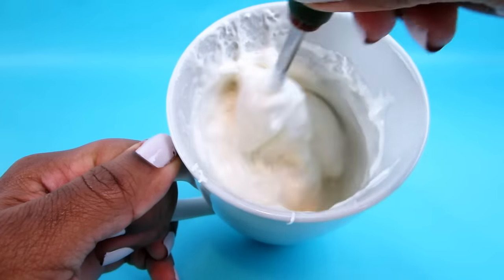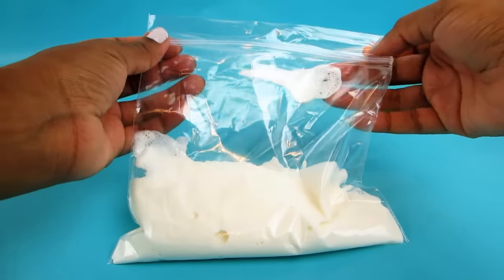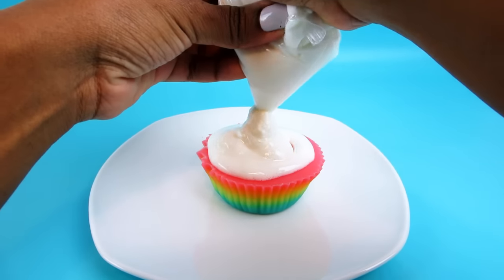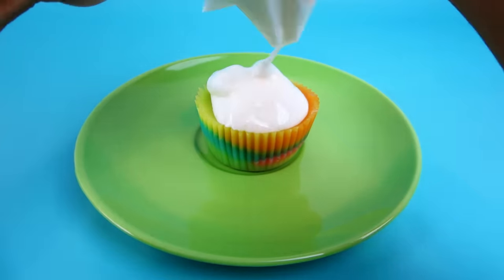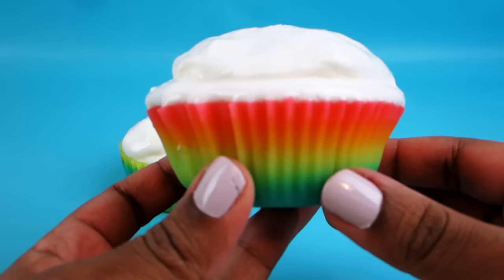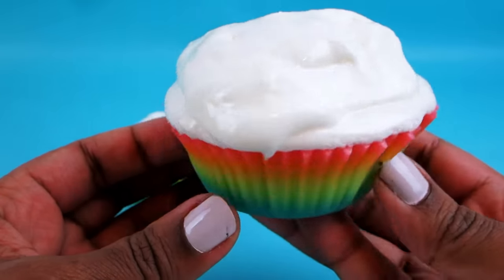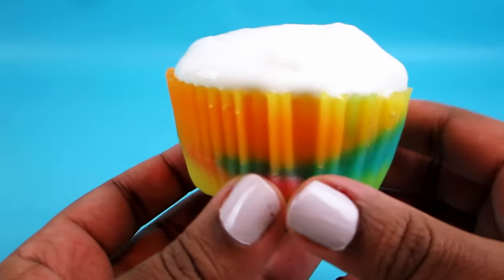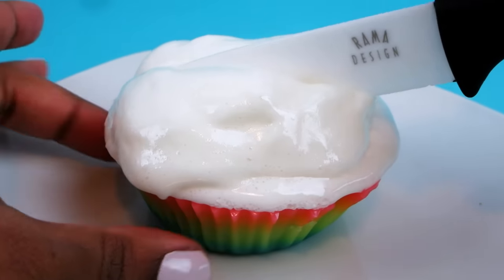I stirred it up, then put it in a sandwich bag and clipped the corner so I could pipe it out. After I put the topping on both cupcakes, I put them back in the freezer for about 10 minutes. This helps to make the marshmallows less runny.